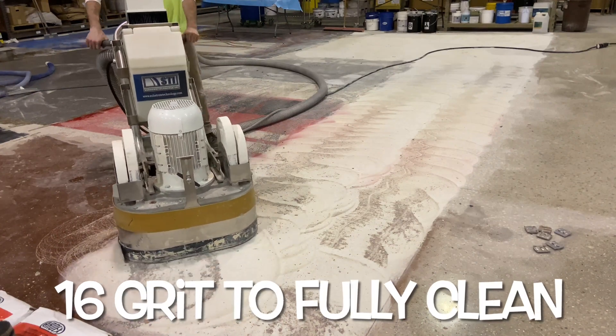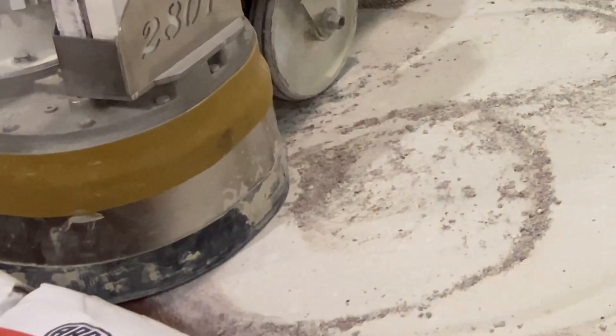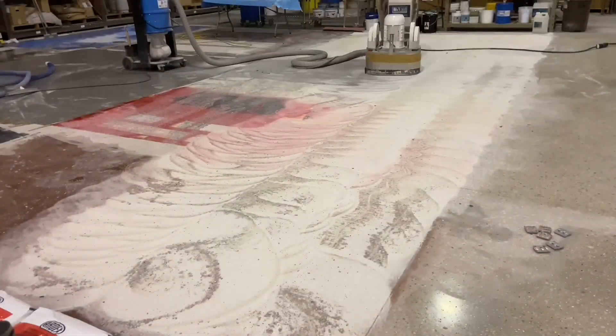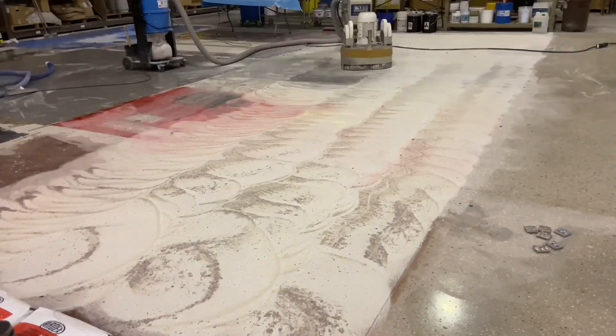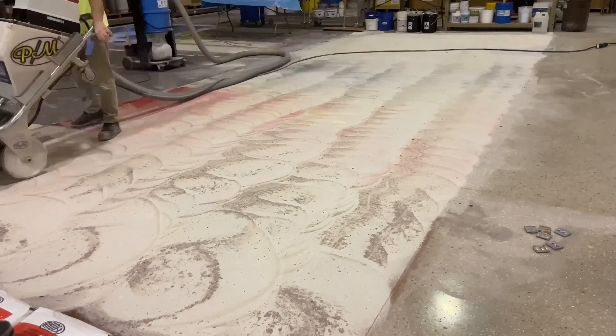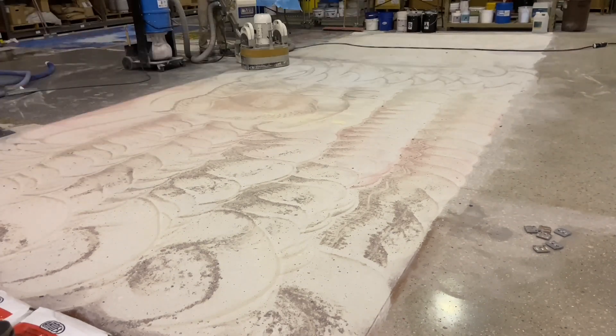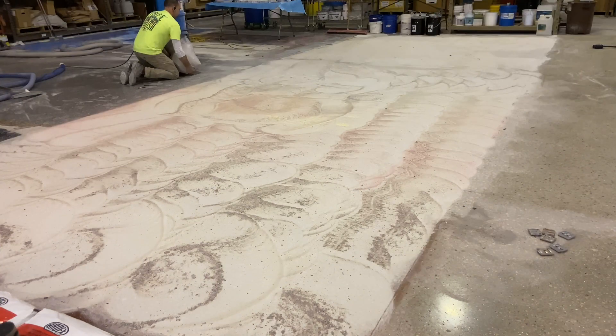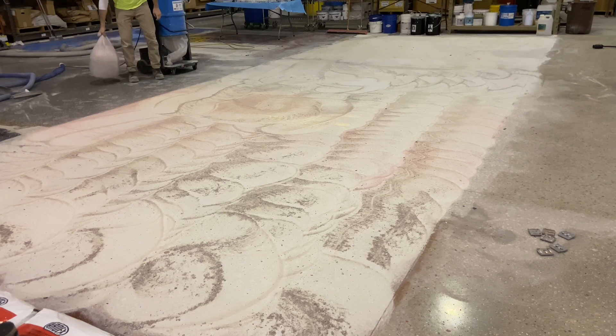When dealing with older slabs, their sheer longevity is proof of their tenacity. However, the only way to ensure the adhesion of a new coating is the complete eviction of all existing materials. In addition, by exposing the base slab, you may discover just below the topical coatings some slab weaknesses, some contamination, or other unknowns that the current coating is masking.